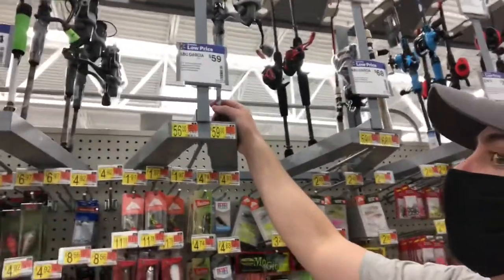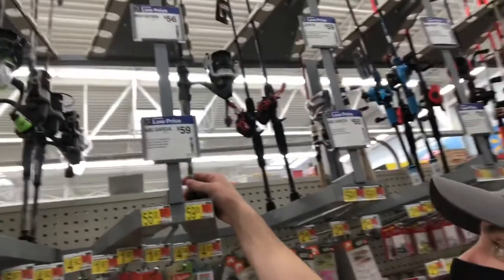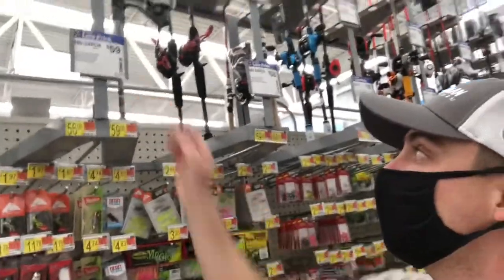If you're looking for a spinning combo, Abu Garcia has this Silver Max right here. It's a new updated version of the Silver Max and it is $59. It looks pretty cool — it's got that camo pattern on it.